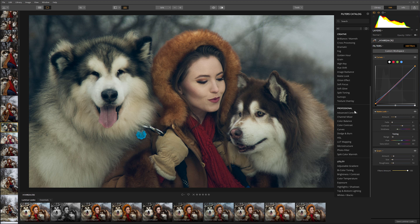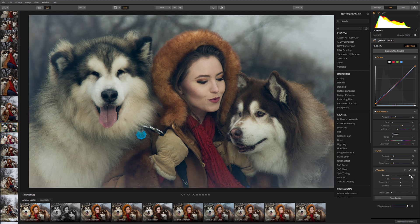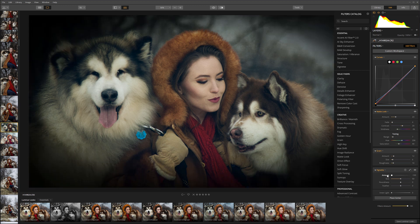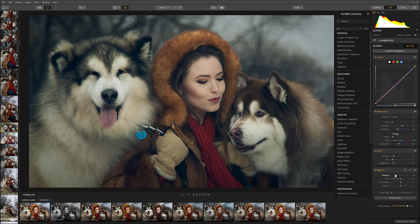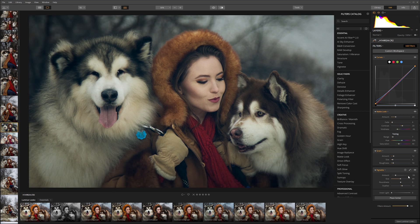Next what I want to apply is vignetting. It's up in our Essentials, so we'll click Vignetting. If the amount goes to plus it will create a white vignette; if we go to minus it will create a darker one. We'll bring it just a little bit to the dark side. For size I think maybe around 49. We'll leave the roughness and feathering. We could also increase the inner light, but I don't necessarily like that. I think this already has a very nice effect — maybe just slightly less strong, so let's pull it back just a little bit.